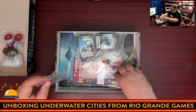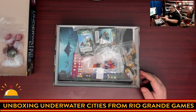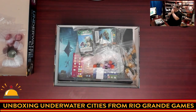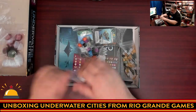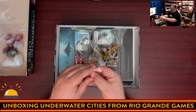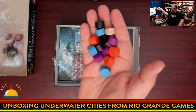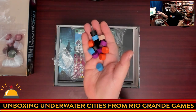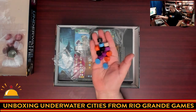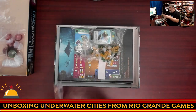There are random baggies just kind of in here, which is a little odd — though I do appreciate when companies include extra baggies. Next up, wooden components. These, if I remember correctly, are used for tracking things like your points and so on — wooden cylinders in your different player colors. My understanding is these colors were chosen for people with color blindness issues, so that is appreciated. There's also a clear token not in a player color for tracking which round you're in. Solid components — this is exactly the kind of thing I expect from Rio Grande Games.